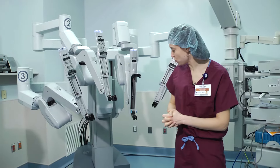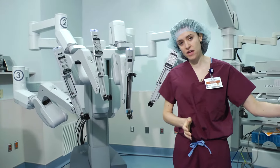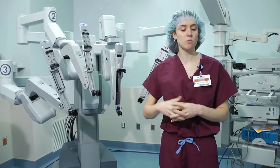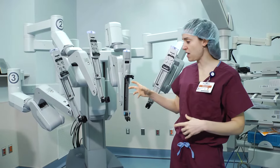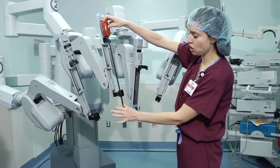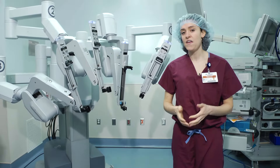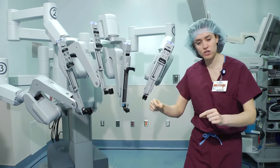That's how surgery works with da Vinci robotics. The patient is on the bed, we get them positioned however is necessary for that particular surgery, we bring the robot in, and ports go into the stomach. Through those ports, we have the instruments connected to the da Vinci arm. Once everything is clicked in place — what we refer to as docking the robot — the surgeon sits in the console in the corner.